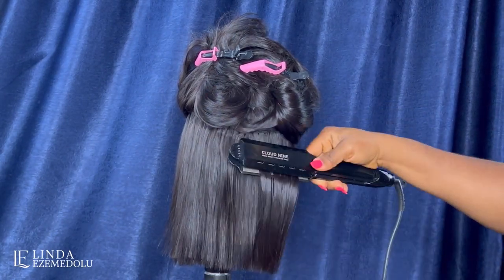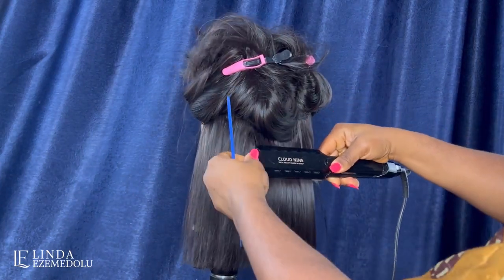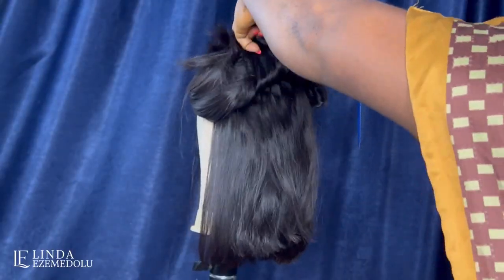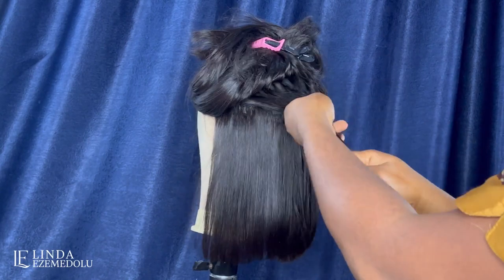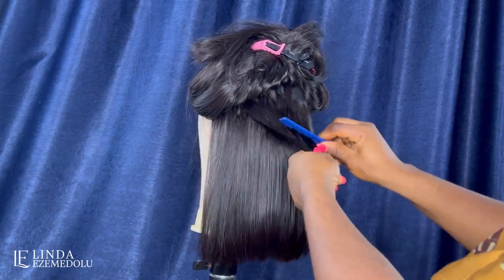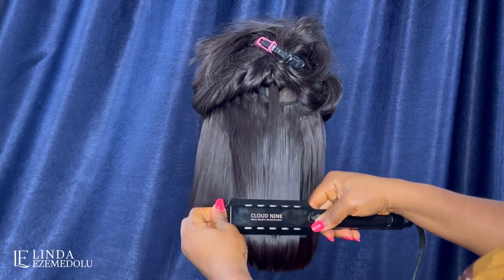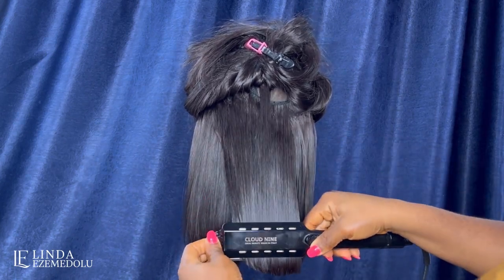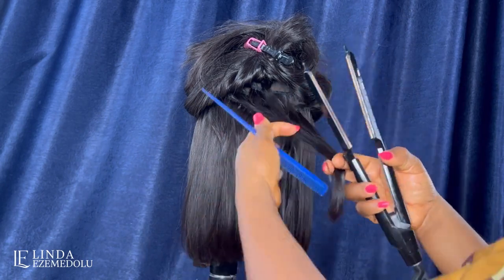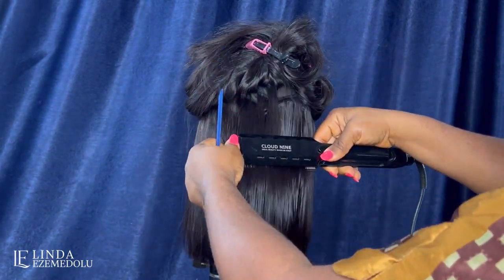I continue straightening the entire wig. I cut the hair in small sections, and once I'm pleased with one side I take out more hair from the upper parts and continue styling until I achieve the desired look. The key products are the Moroccan argan oil serum, the heat protectant spray, and the Cloud Nine hair straightener set on the highest heat. I work through small strands, combing through to ensure the hair is as sleek and straight as possible.